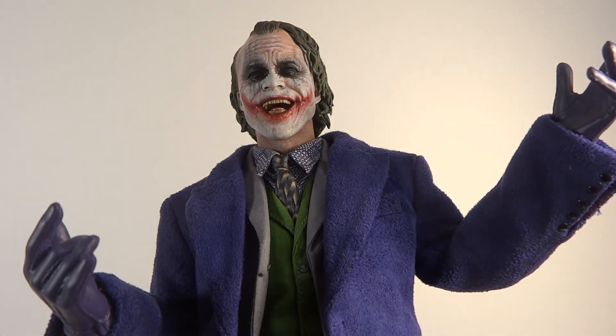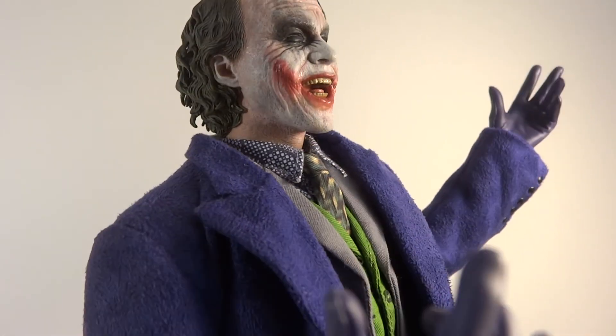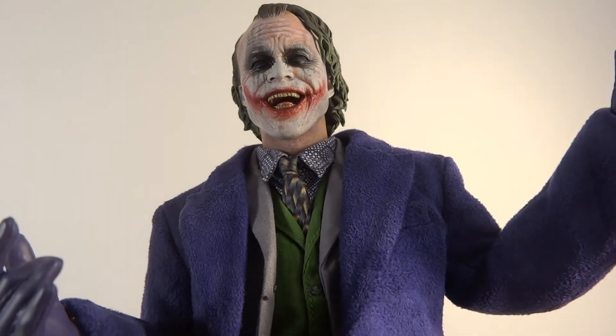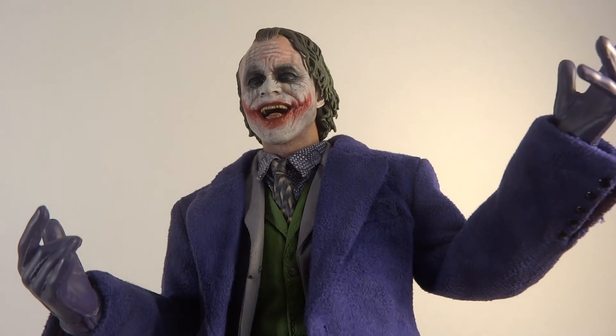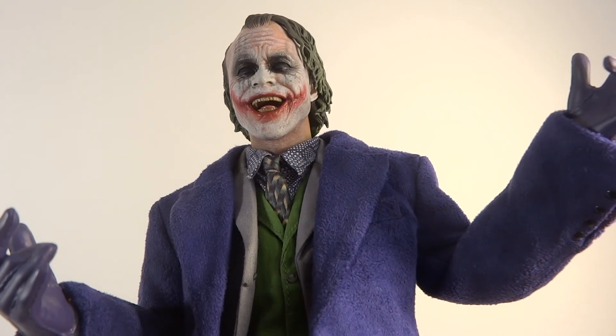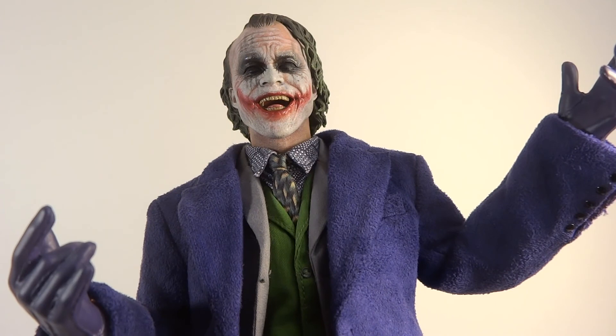Of course the Joker comes with two head sculpts — one that's the DX head with a more serious but slight smile, and then this one which is a full blown laugh. Really love this — this is the epitome of Joker. The makeup is smeared a lot more, which is how it was in the interrogation scene. I absolutely love this head sculpt — it is absolutely amazing and I'm considering using this in my display even though the other head is DX. You look at this and there's no mistaking — it's Joker. It's awesome and it's fantastic.